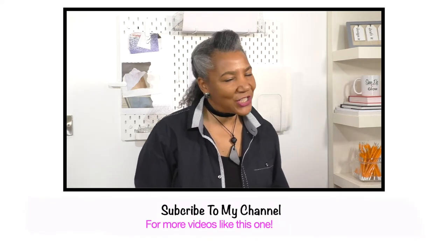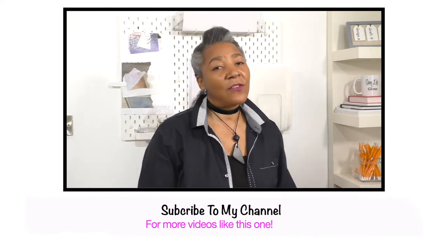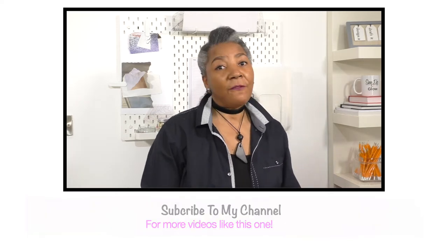If you haven't already subscribed, think about doing so. I'm here to inspire, motivate and share ideas for refashioning clothing. I also have lots of sewing techniques on my channel to help you on that journey. If you're into that sort of thing, you definitely should be thinking about subscribing. Let's get back to the video.